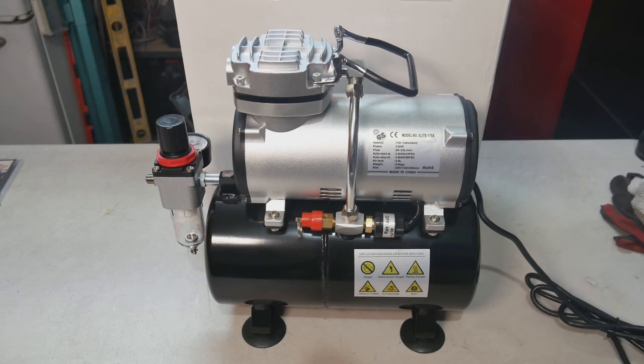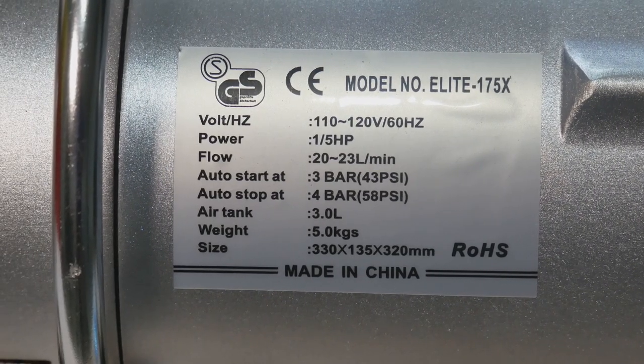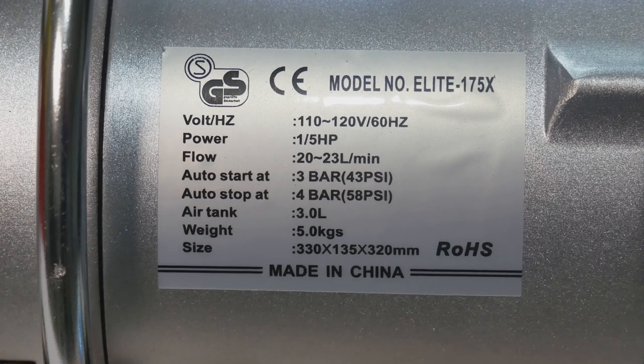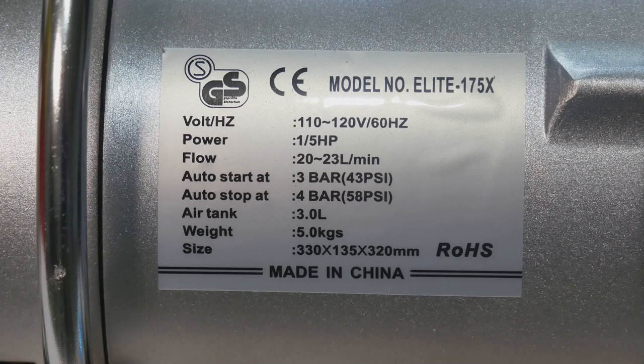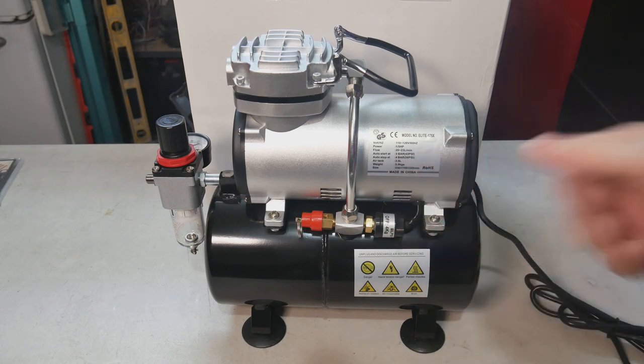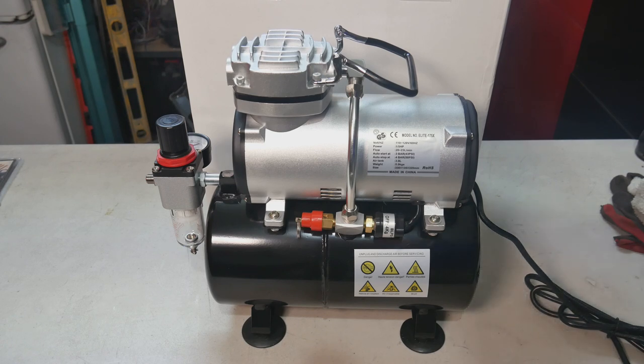Let's read some of the specs on it. Like I said, it is one and a half horsepower. You're going to get about 20 to 23 liters per minute of airflow. It will auto-start at 43 PSI and auto-stop at 58 PSI. It's a three liter tank and it weighs five kilograms. The max operating PSI is 58 — you can't really use it past 58 PSI.